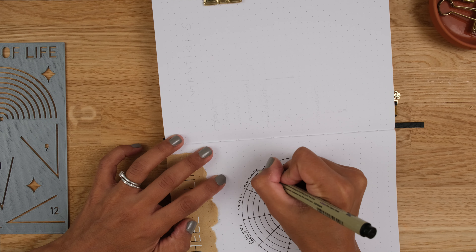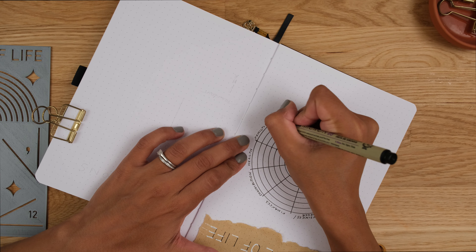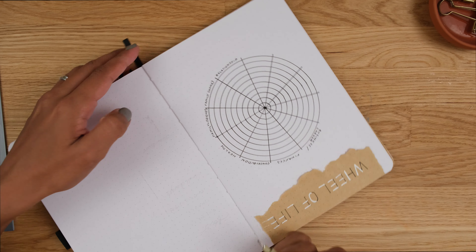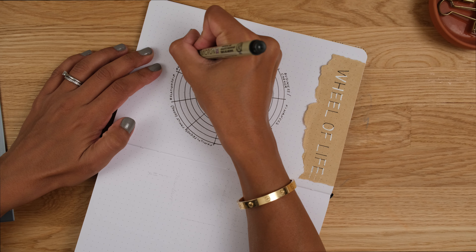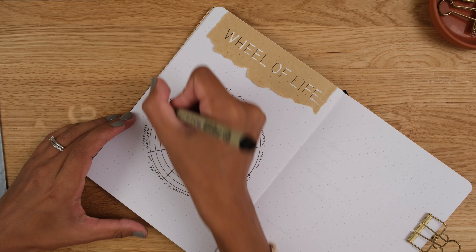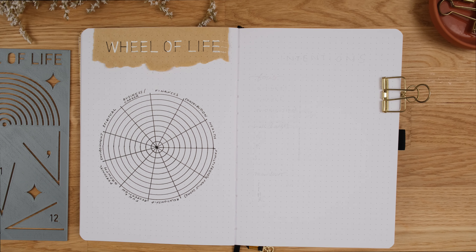Now it's time to write in the categories. In my wheel, I'm going to include business/career, finances, giving and contribution, health. I've got two categories for family — one is wider family and friends, and the other is my family at home. I also have my relationship, which is my marriage, fun and recreation, personal growth, physical environment and spiritual.